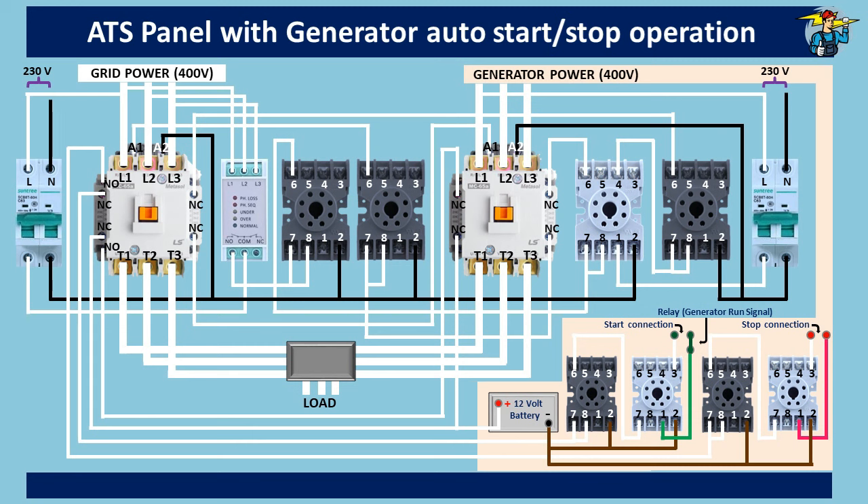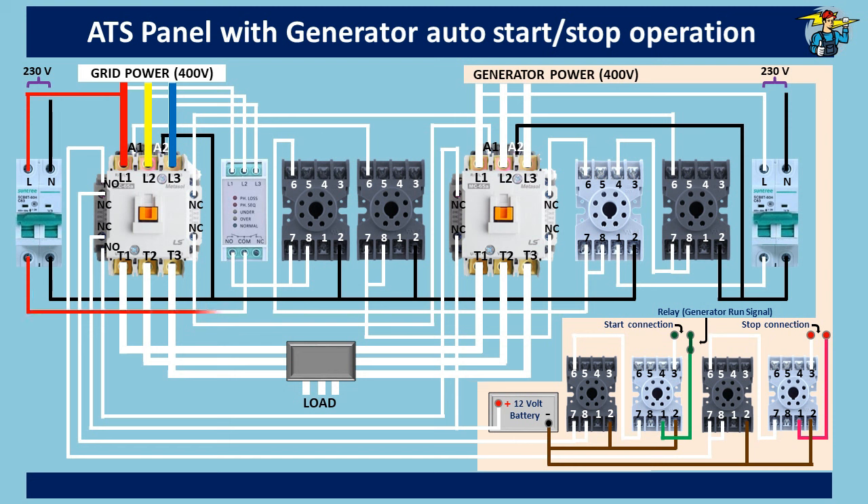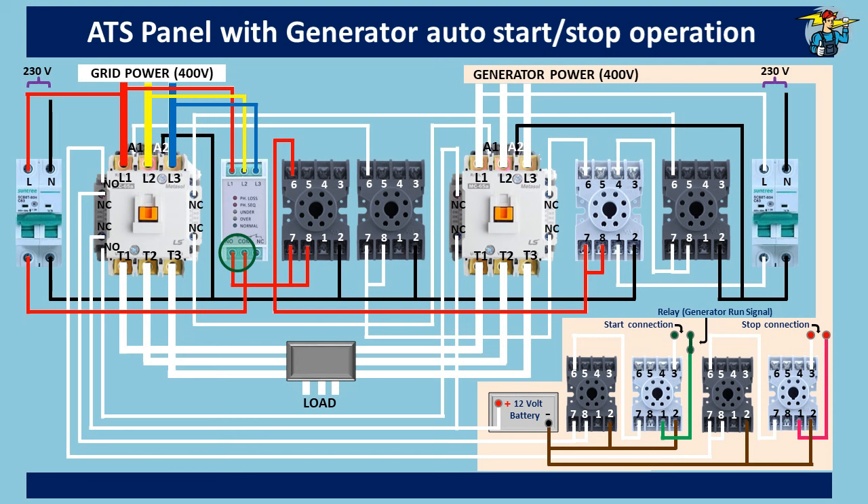Now let's see the operation of this ATS. Neutral connections and battery negative connections are kept connected for easy understanding. When three-phase grid power is available on the contactor top, the phase failure relay common port receives control power. The PFR also receives three-phase power at the same time. If the phases are in correct sequence and without any under- or over-voltage, the normally open port of the PFR will close, allowing power through to timer number one. This timer delays the grid supply to the load for around five minutes while the generator is on load. A three-to-five minute delay can be set, assuming that mains grid power is without any interruption thereafter. After this delay period, the relay is powered through ports seven, eight and six, and the normally open points close, allowing control power to timer number two.